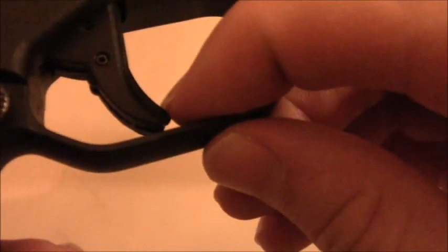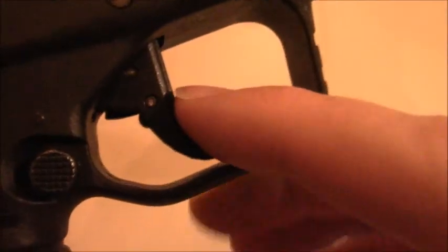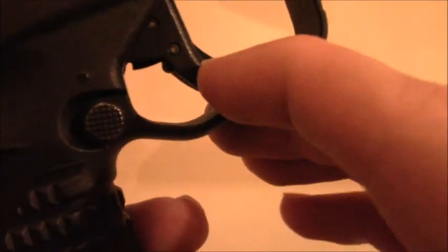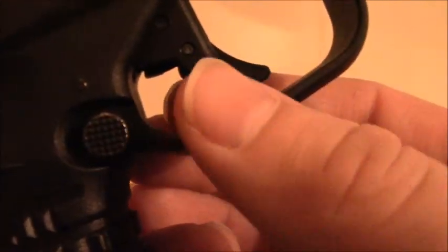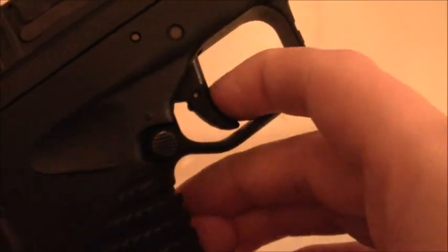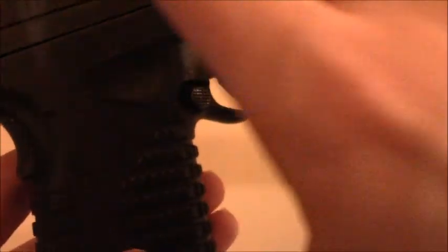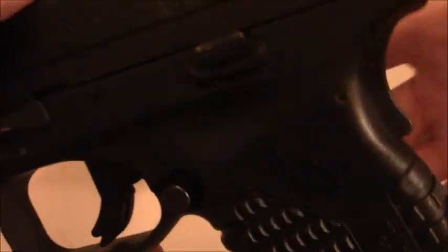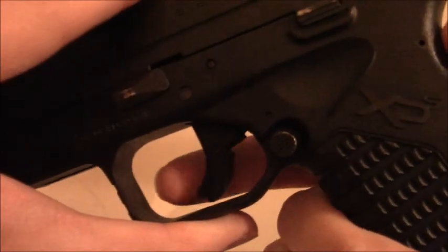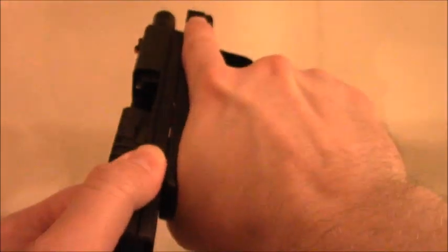Another reason I really like this pistol is that it has a trigger safety — this little lever here. If you pull the trigger back without depressing that safety, it's not going to fire. And it also has a beaver tail safety — both this and the trigger safety have to be depressed simultaneously in order for the pistol to actually fire.